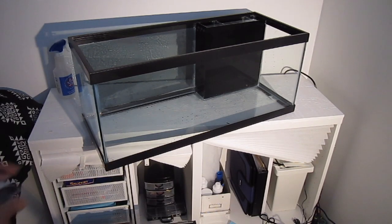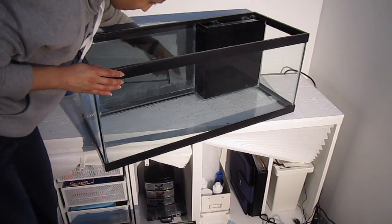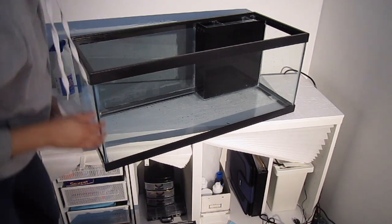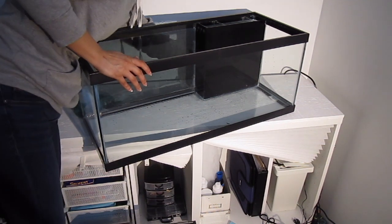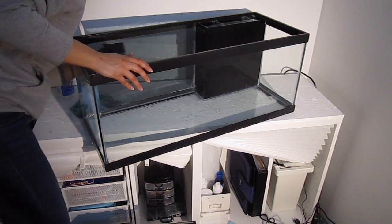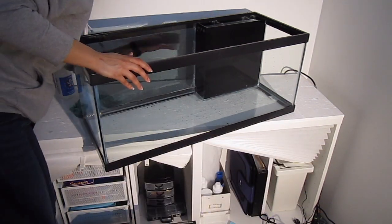The next thing I did was put a window film on the back of the tank just to cover up some of the wires. I actually got this idea from Joey at DIY King. You can get these from eBay or anywhere really — they're relatively cheap. I got it for around a dollar to a dollar fifty.